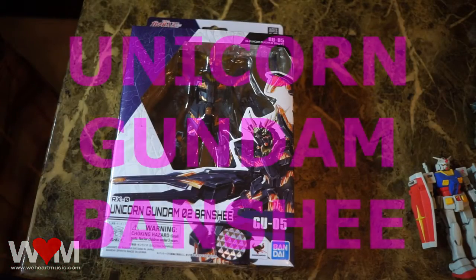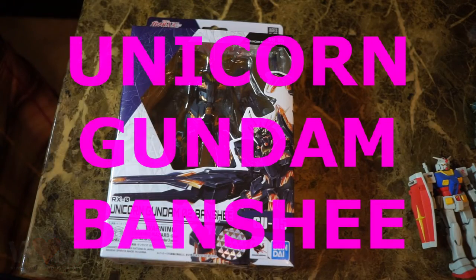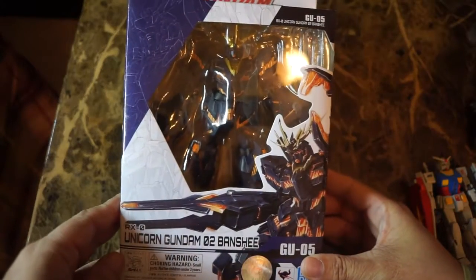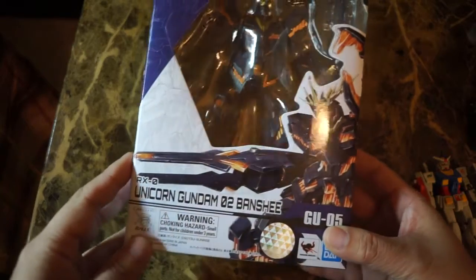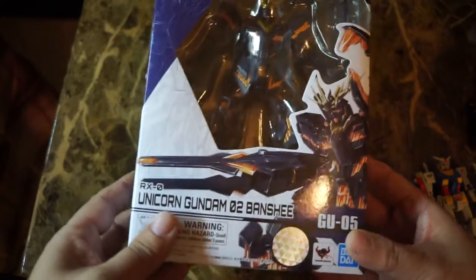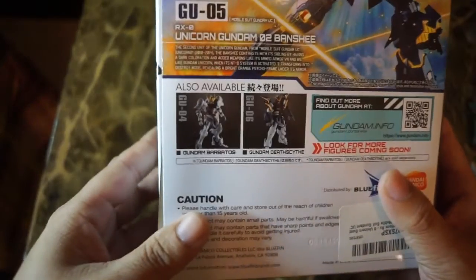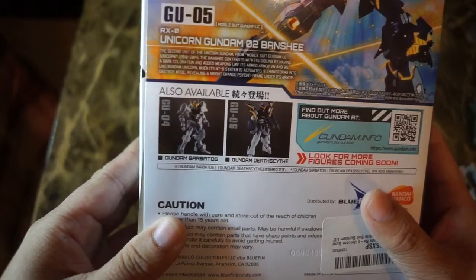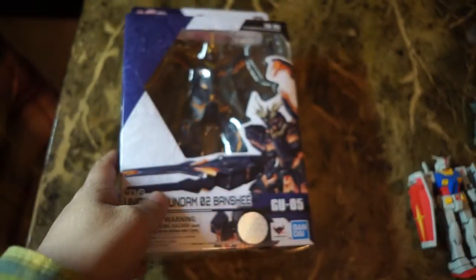Hi guys, this is Vo. I have here the Unicorn Gundam Banshee from the Gundam Universe line, which is a larger action figure line. I want to stress that these are not gunpla or model kits — these are action figures released by Bandai, officially licensed. The two other figures out now in this line are Baratos and Deathscythe. I haven't seen either one of those, but I got my hands on the Banshee.